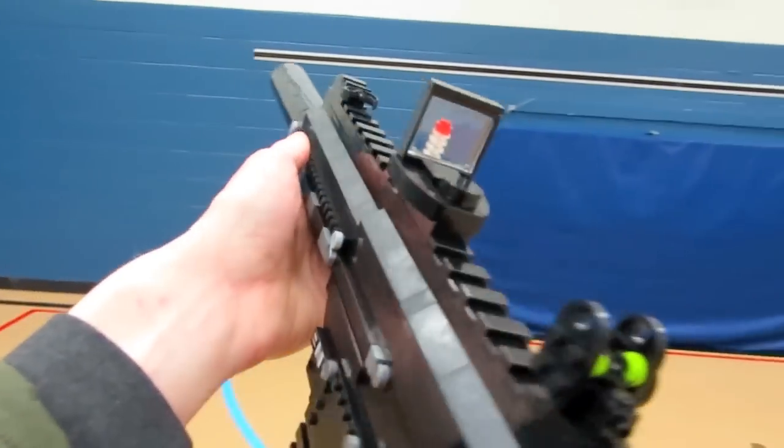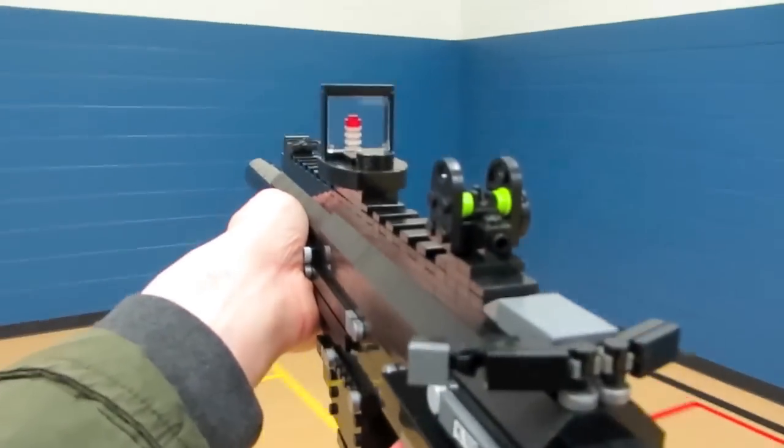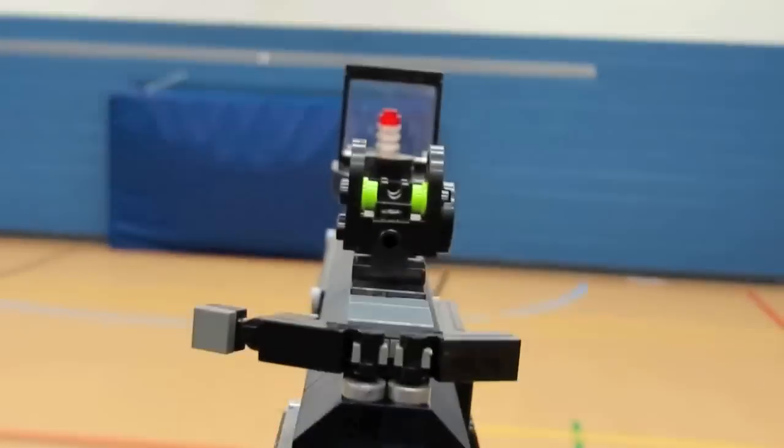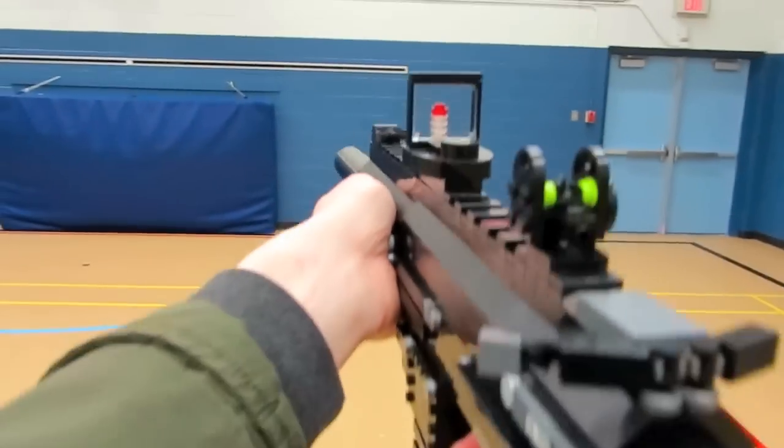Let me know in the comments which Call of Duty Ghost weapon you want to see brought to life next. I appreciate a like rating if you enjoyed, and be sure to subscribe to stay up to date with all Lego creations as they come out. Thank you guys for watching, and I'll see you in my next video.